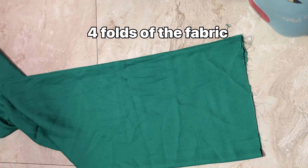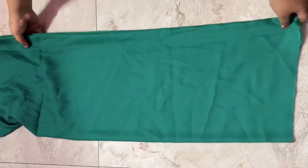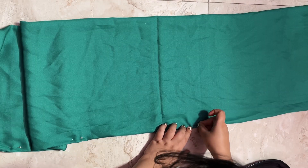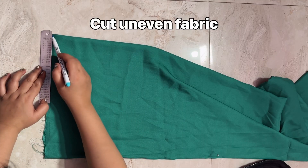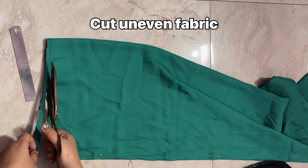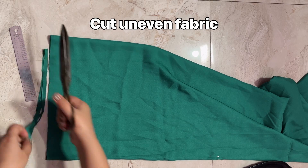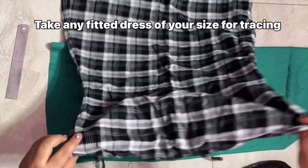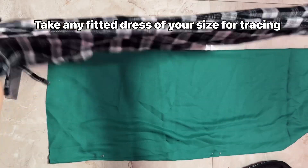I made it with 2 meters of satin fabric which I got at a local store. I folded it into 4 folds and pinned up the sides so the fabric doesn't shift, because satin fabric is very slippery. Then I cut the uneven parts and took a dress for my size.